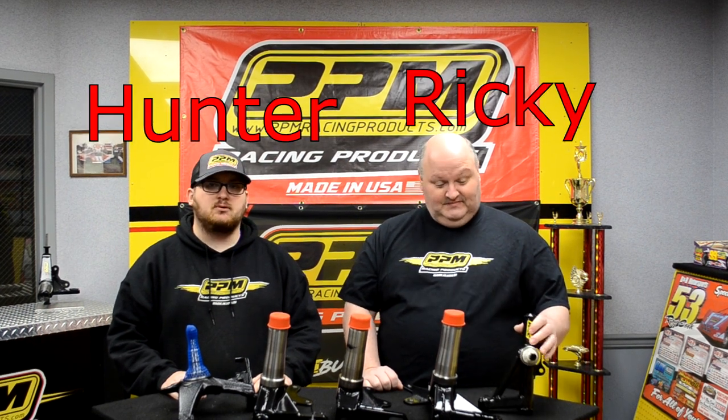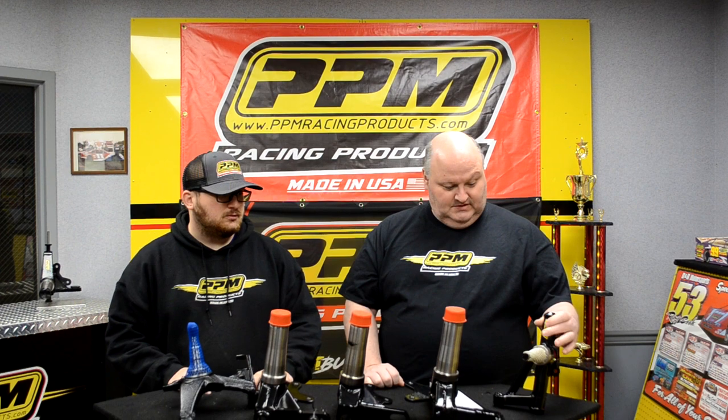The first one we're going to talk about is our mod light spindle. We have a left and a right version. It's made out of an inch and three-eighths, three-sixteenths wall tubing. It's got a Toyota spindle snout on it, and it's got your brake mount back here. Just a really nice piece overall for the mod light guys.